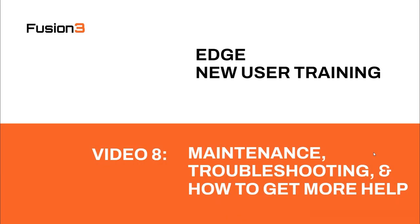Hi folks, Kate here again. Welcome to the eighth video in our new user training series. Today, we're going to be talking about maintenance, troubleshooting, and how to get more help from Fusion 3.